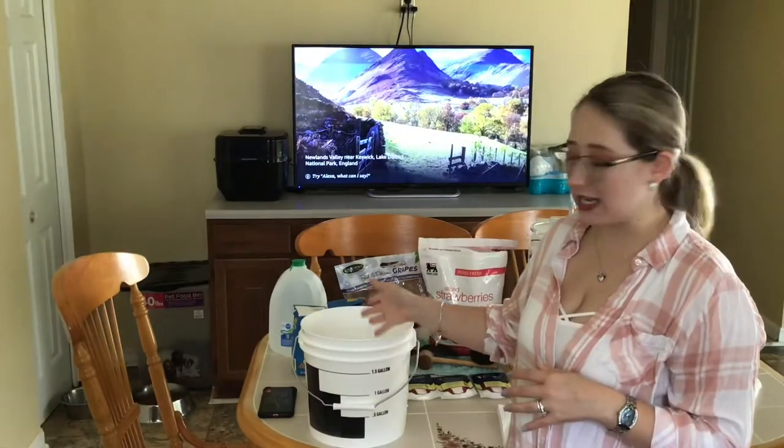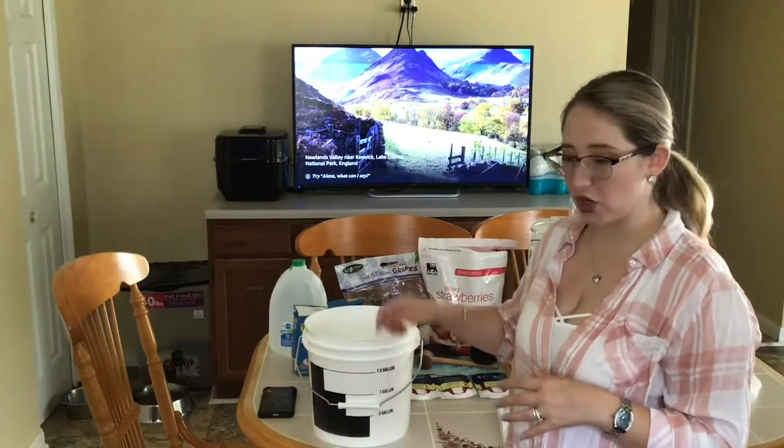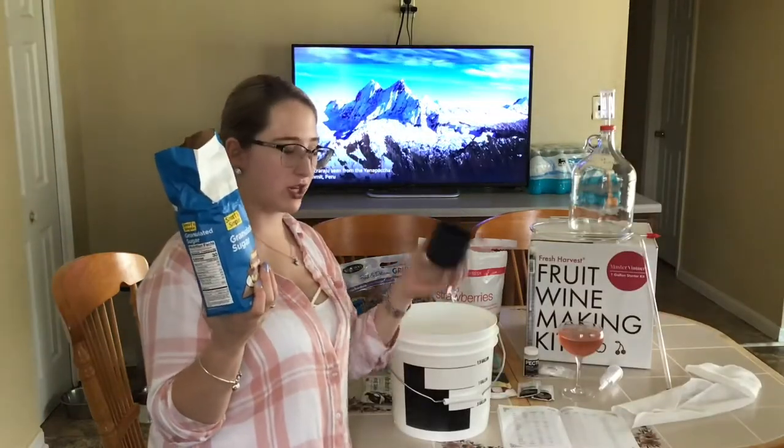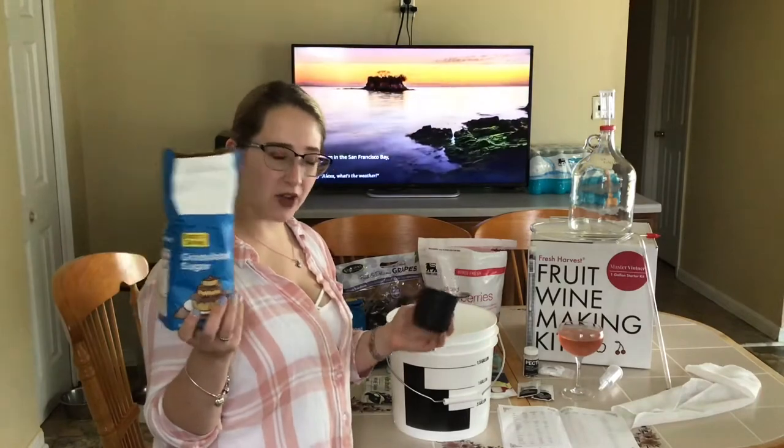We're going to add a little bit of chemicals and water and we will start mixing that up, then add our fruit. For the sugar, I have a measuring cup. For one gallon of wine, we're going to have to do four and a half cups.